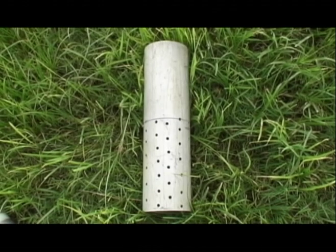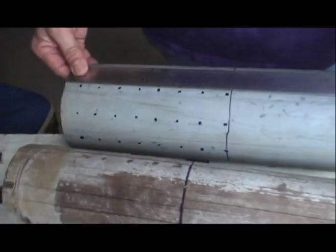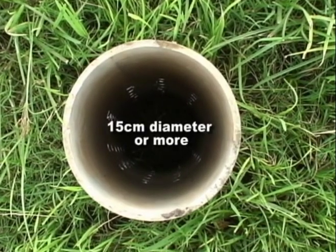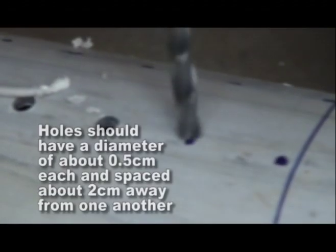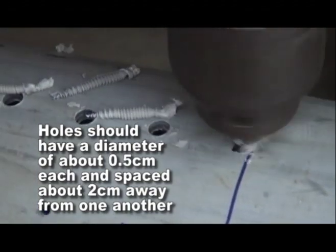The field water tube can be made of a plastic pipe, bamboo, or other indigenous materials that will help farmers see water below the soil. Cut these materials to a 40 cm length with a diameter of 15 cm or more to easily see the water level inside the tube. The bottom 20 cm of the tube should be drilled with holes on all sides, with a diameter of about 0.5 cm each, spaced about 2 cm apart.